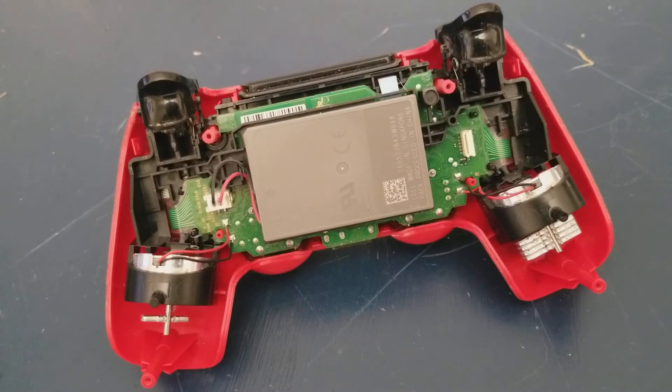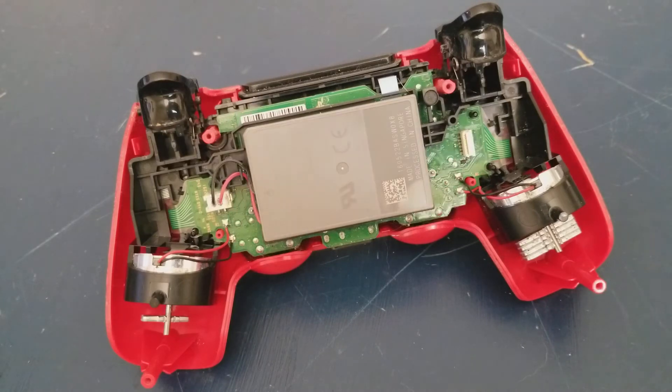We're going to take a look at the haptic feedback. Keep in mind we're looking at the back of the controller, so when on the screen the right hand motor is turning, it's actually the motor that's on the left side of the controller.